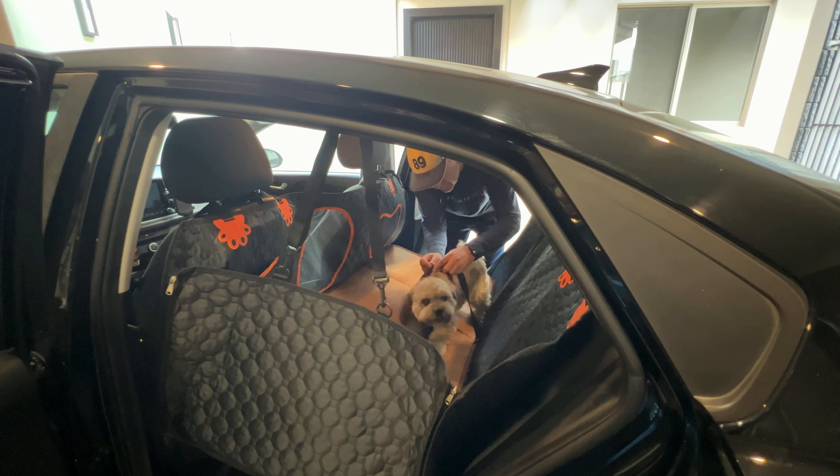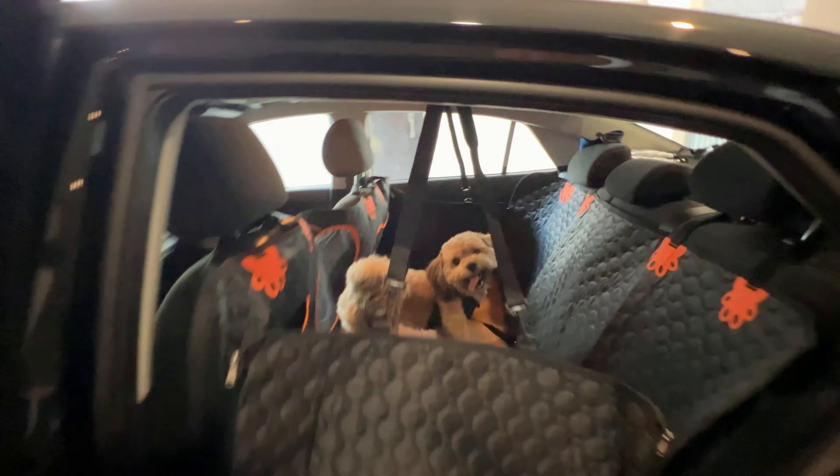We have the leash here, and that's it. As you can see, your pet can travel comfortably with you — leash to the buckle of the car, and with this nice soft cover. So the back seat extender will cover everything in your back seat car.